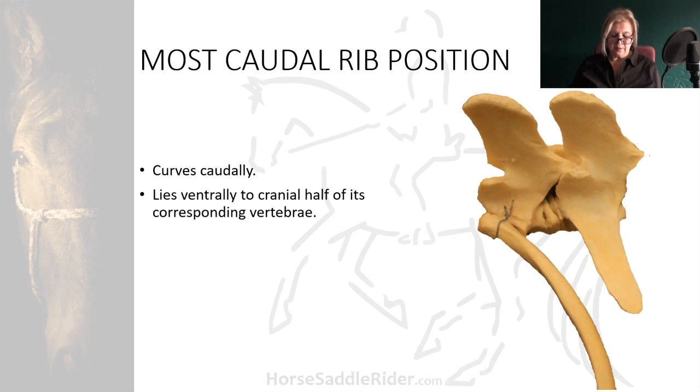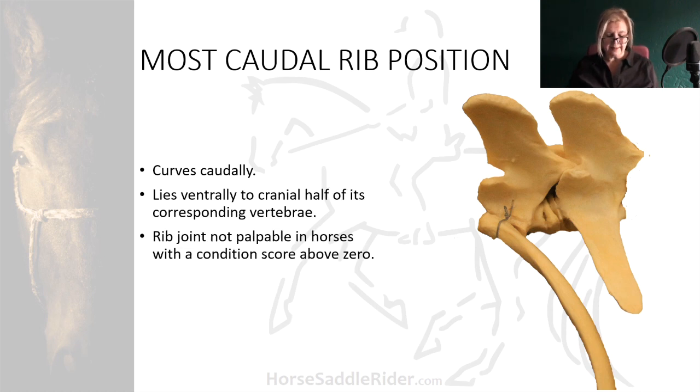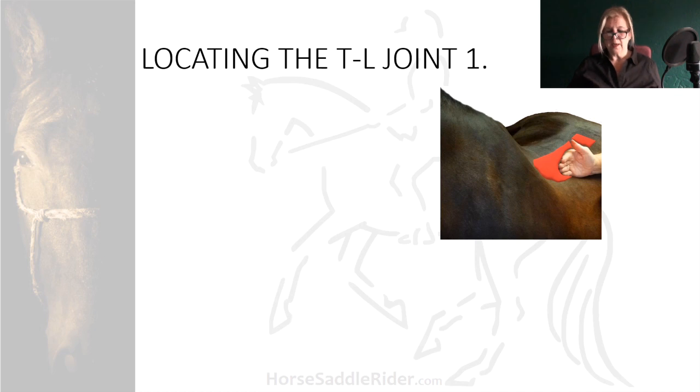We don't know the true biomechanics of the rib joints because they are rarely considered as a therapeutic concern, despite them being weighted by a saddle and a rider. Let's look at two techniques to locate the thoraco-lumbar joint. First, palpate the longissimus dorsi muscle by sweeping down from the dorsal spinous processes to the point where the ribs can be felt emerging from that region. Along here, you'll start to feel the ribs, felt as a bony ridge at the lateral border of longissimus dorsi.